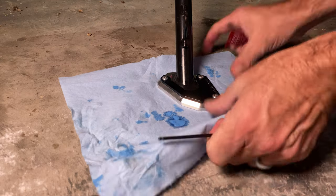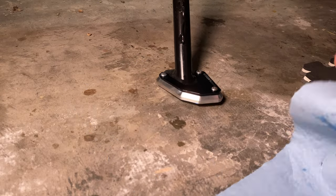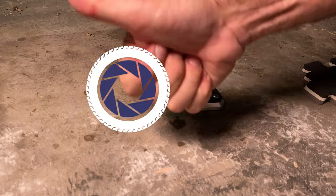And that, ladies and gentlemen, is how you put the side stand enlarger from Hepco Becker on a Norden 901 side stand. I hope you enjoyed this video.